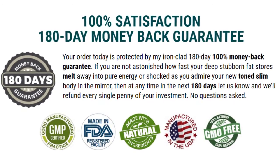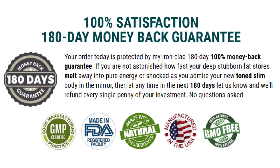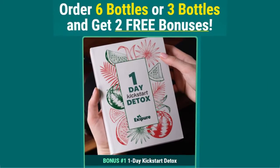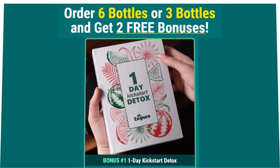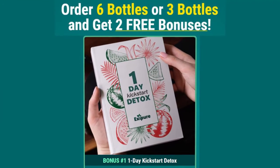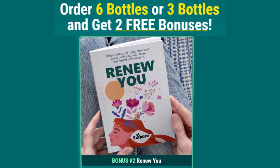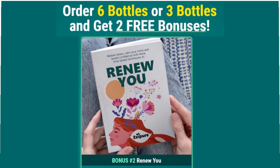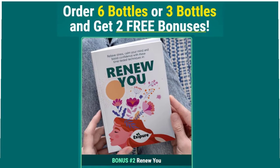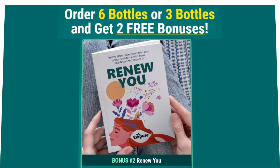Additionally, Exapure comes with some bonuses when you buy 3 or 6 bottles of the supplement. Bonus Number 1 is the Day Kickstart Detox, an ebook that teaches users how to cleanse, detox, and flush their organs to start their Exapure journey. Bonus Number 2 is Renew You, an ebook that teaches users how to relieve stress and calm the mind while boosting confidence with proven self-renewal techniques.